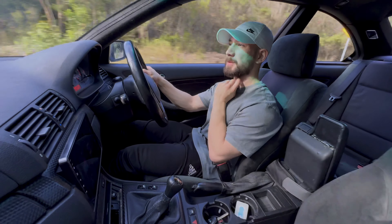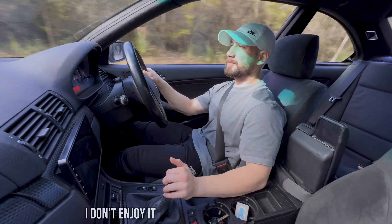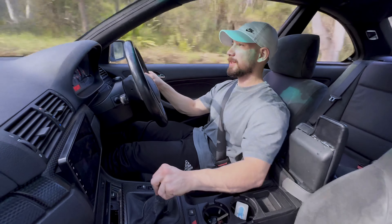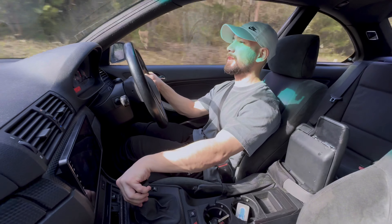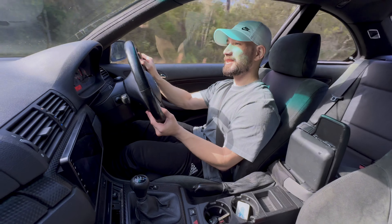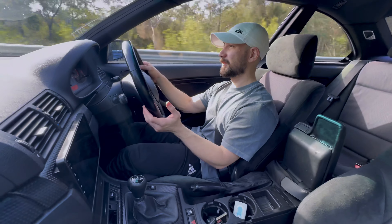But if you're someone who doesn't mind doing the work yourself and actually enjoys it, then honestly these cars are 100% day-in day-out worth it. What you pay, the return is so much better. It is a love-hate relationship when things go wrong, but it's also such a fun car to drive.